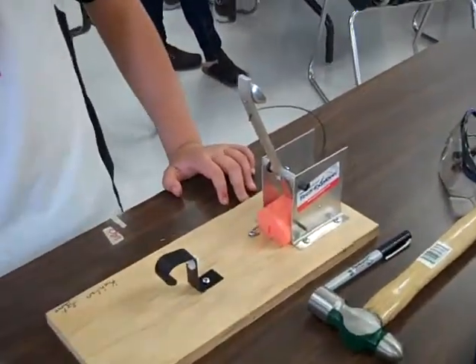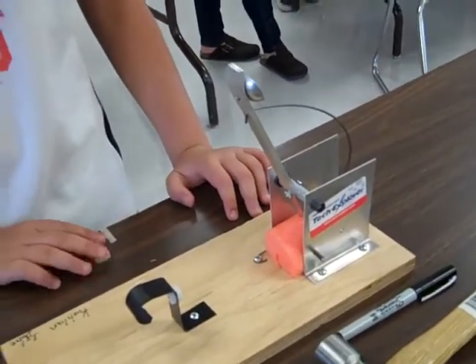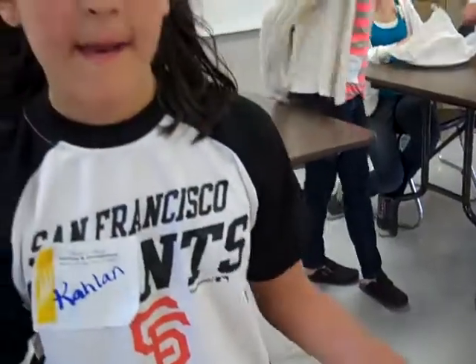What did you learn in making this catapult? I learned how to use a power drill and all these different tools. It was really fun. Had you used any of those tools before? I have used the power drill before.